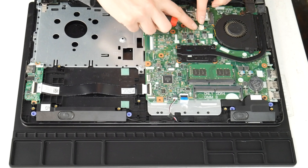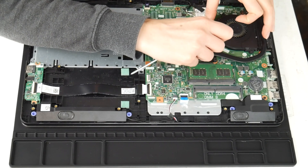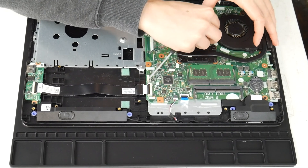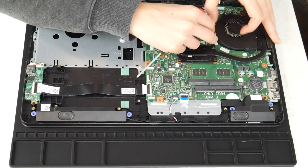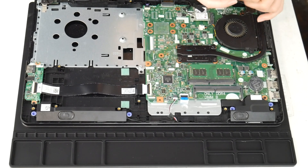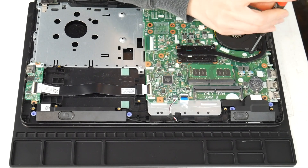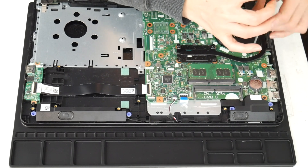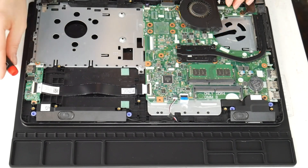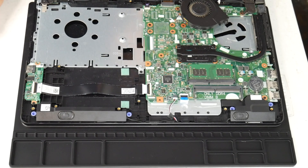Next I'm going to show you how to clean your fan. This is another big reason why people have issues with their computer overheating. I'm going to unplug it and then take the two screws and undo it. I've examined my whole board and cleaned any sort of spills or liquid off of it. Now I'm taking the fan off.